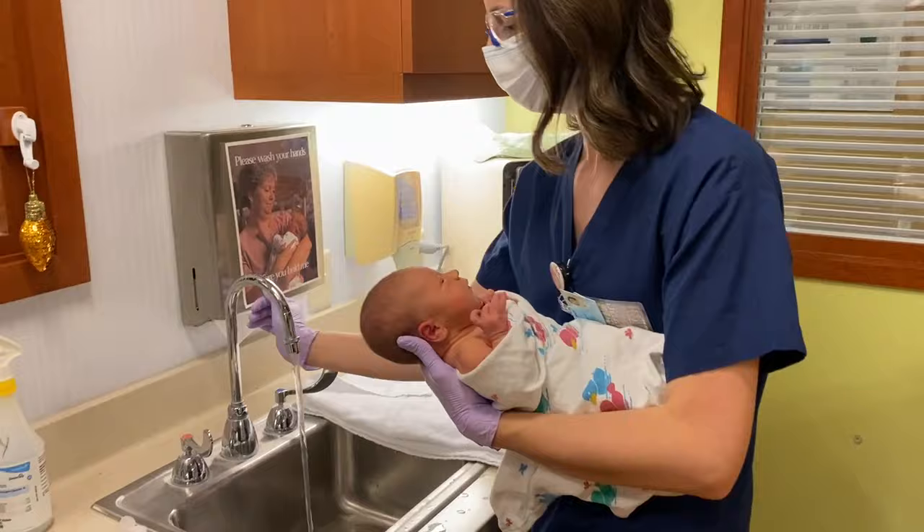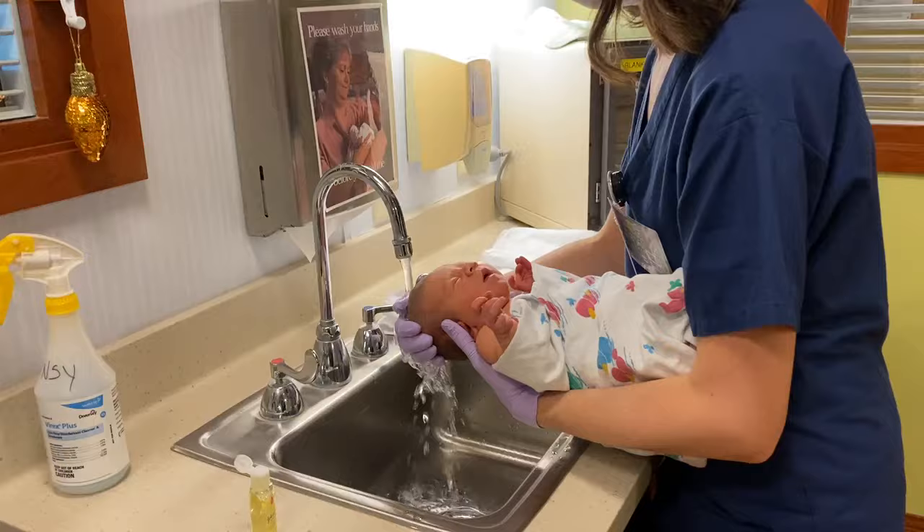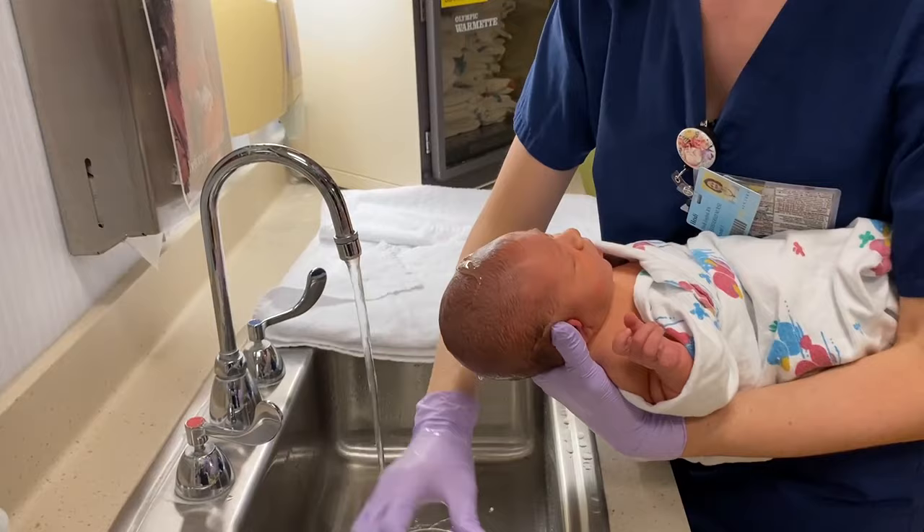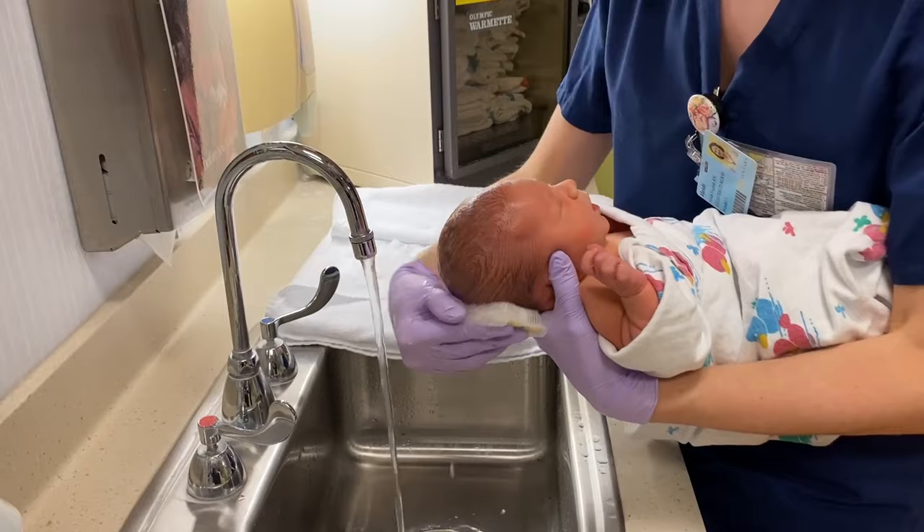My water is nice and warm. I'm going to first start with her hair — they usually like that warm water. You can use shampoo on the scalp and just use a nice circular motion.